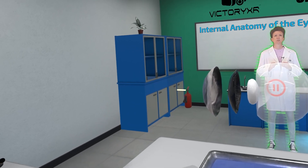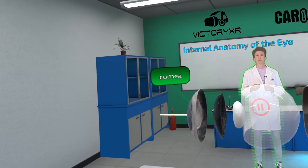Light first passes through the transparent cornea. From here, it passes through the pupil.